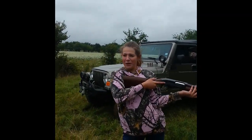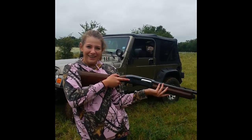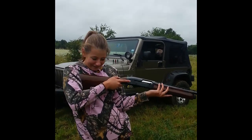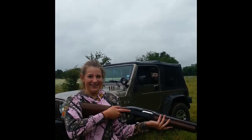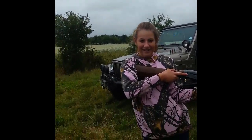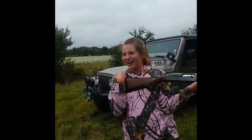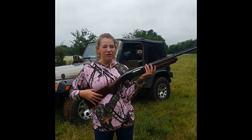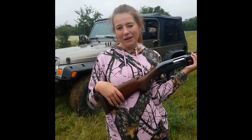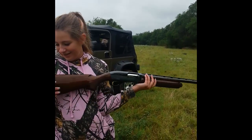You gotta hold it tight against here. Don't drop it after you shoot it — that's a brand new gun. It doesn't hurt me at all, I shoot it all the time. What happens if I break my shoulder? I'll have to take you to the hospital. Could throw my shoulder out of the socket? Yes. And then when they put it back — it's gonna hurt.